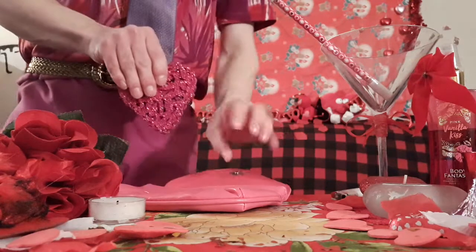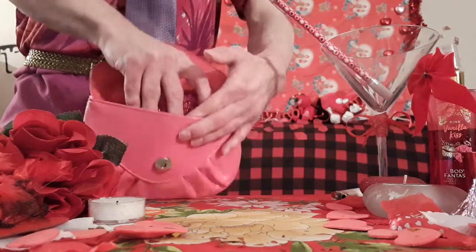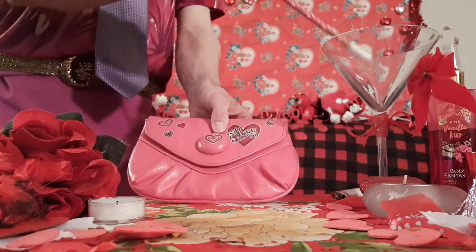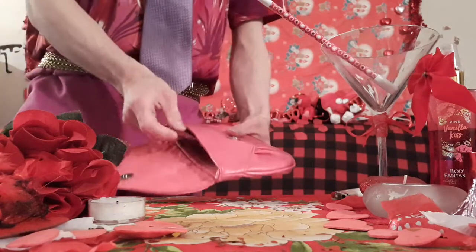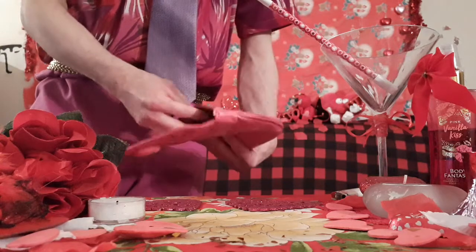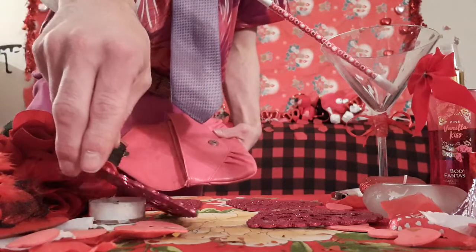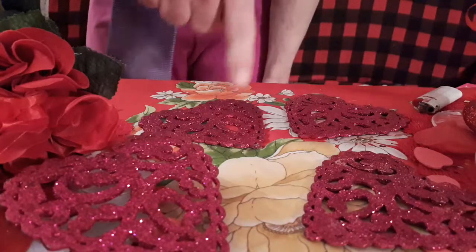I'm going to place this into the bag, but first I want you to take a look inside — it is completely empty. Close it, get my wand, and wave it over. Open it now after the wand tap — one, two, three, four hearts! You can see just right here.